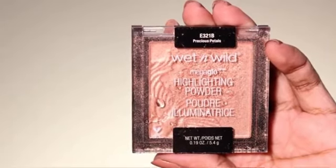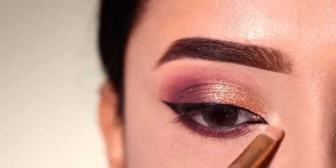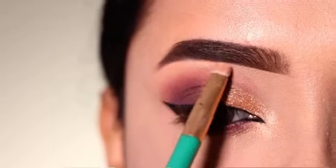After that, I will apply highlighter. For that, I am using Wet and Wild highlighter — this is a nice highlighter in the shade Precious Petal. I will apply it on the inner corner and brow bone.